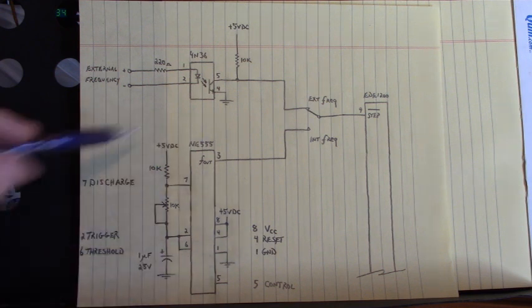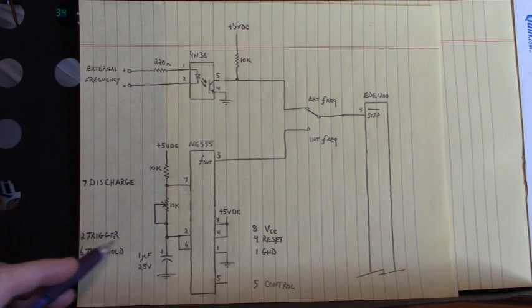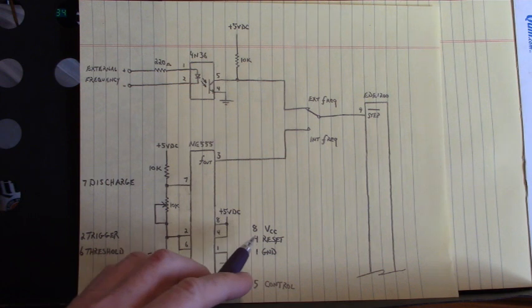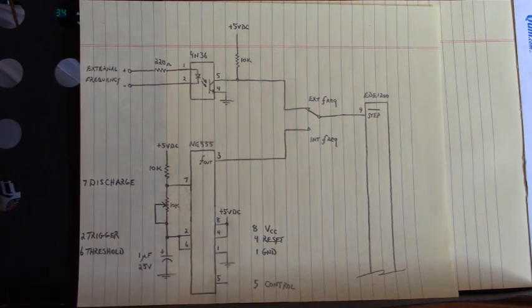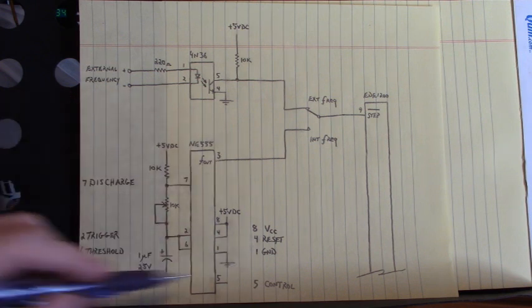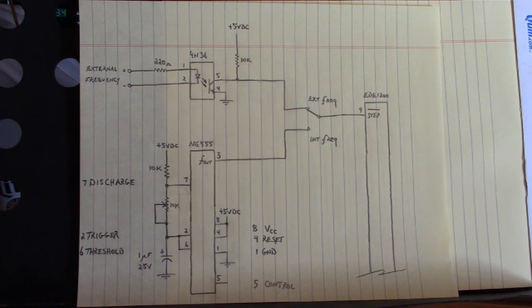I like this IC - it has been around for many, many years. The 555 timer: pin 7 is discharge, pin 2 is trigger, pin 6 is threshold, pin 8 is VCC, pin 4 is reset, pin 1 is ground, and pin 5 is control. I should do a video just on that IC - it is a workhorse, you can do a lot of things with it.